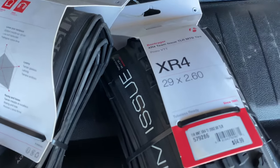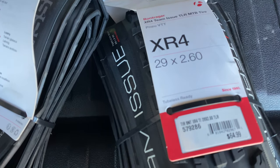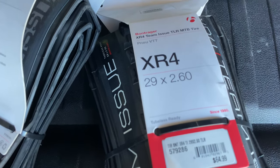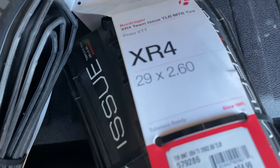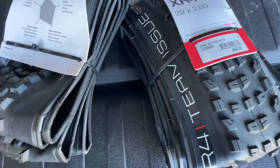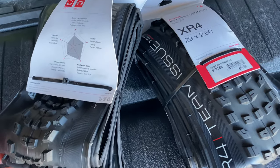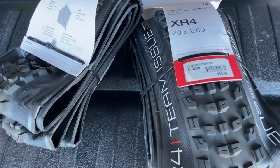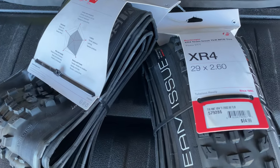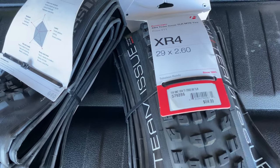Hey everyone, welcome to the channel and to my favorite tires — not because I'm team track, but still my favorite tires. These are the XR4s. I run the 29x2.6s and I just found a pair. Apparently these might be the last ones in America — they are in a shortage. So these will only be my race tires, only because I can't risk changing it out and trying to find some other tires.